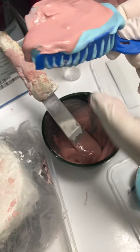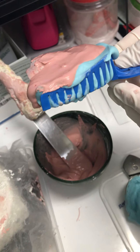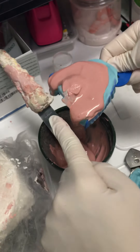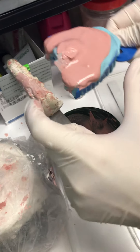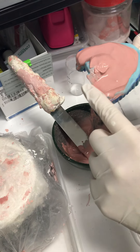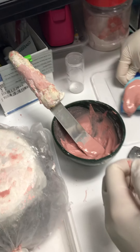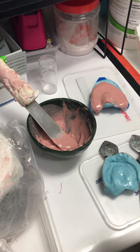It looks a little bit like that. You can have more, that's fine, but not lesser than this because otherwise it breaks. Now that I have the measurement, it's a lot easier.